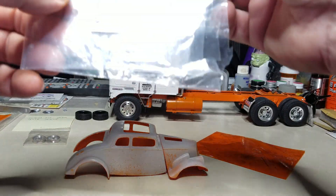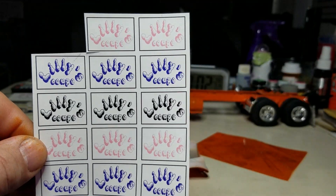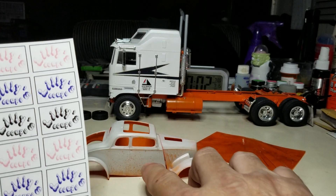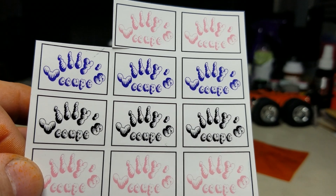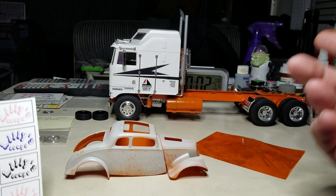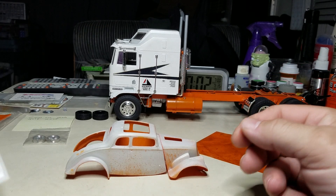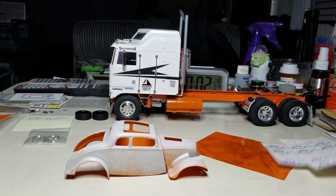I had a friend make these decals up a while back. This build is kind of for my daughter — it's going to have black lily scoop decals on the doors. I'll paint the engine black, do the transmission silver, and put some orange windows in it. It'll be a lot of orange when it's done but I think it'll look pretty cool for her.